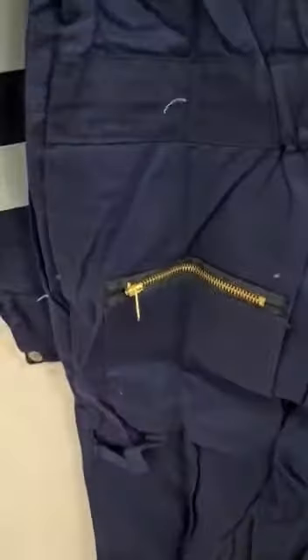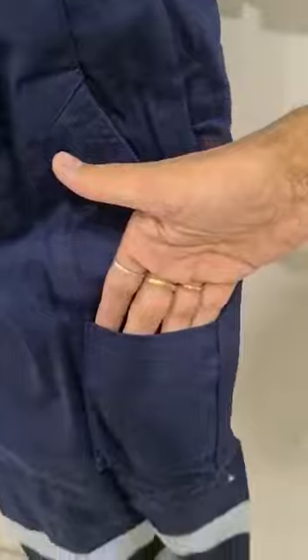It has a pocket zipper on the back and a side open pocket on one side. This has two stool pockets on the left leg and a pen pocket on the arms.